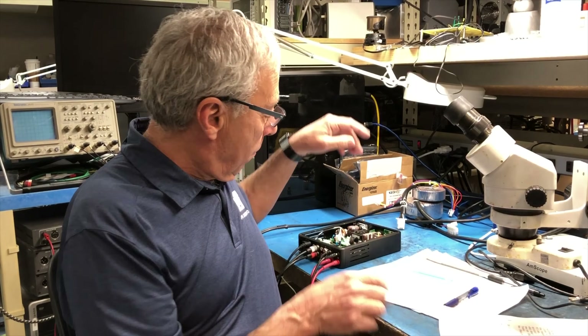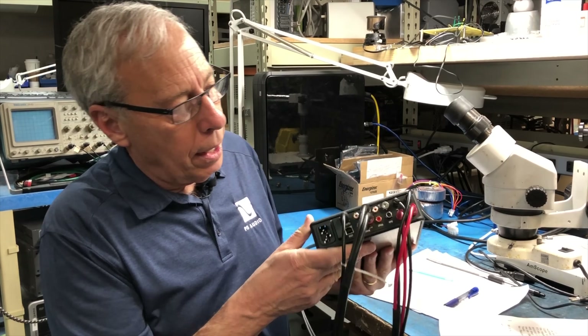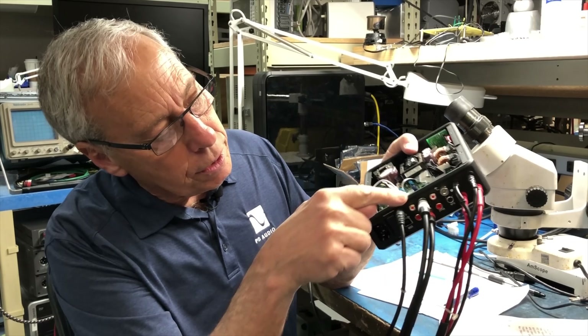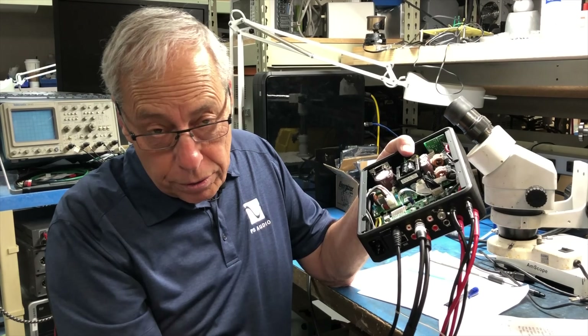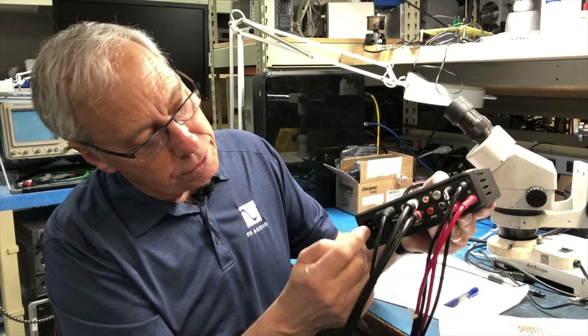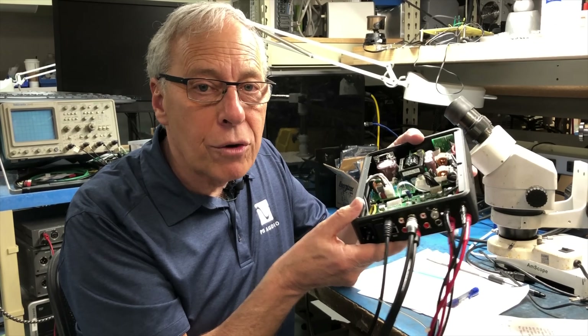And what we're talking about — see here, this is a Sprout. On Sprout, you can see this ground lug. As I turn this, I can slip my ground wire from my turntable so the turntable doesn't hum. Very important. And that's where we put it. You can also use a screw on here, because the entire chassis is grounded.